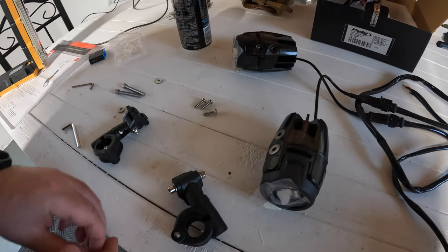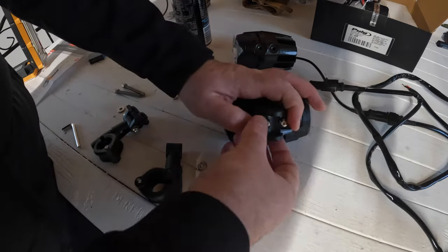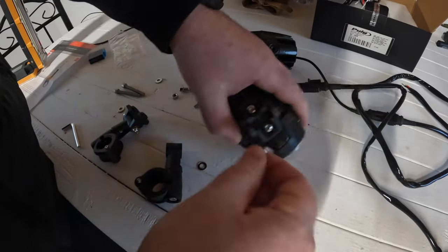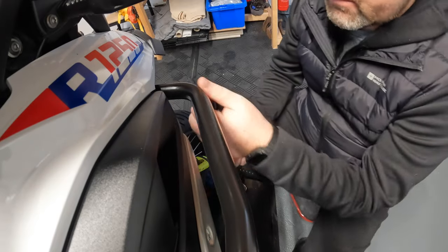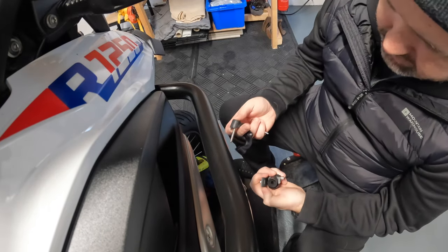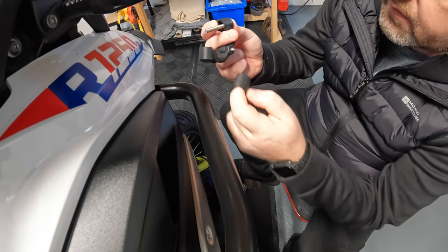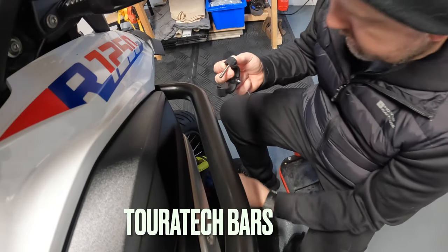Now sitting with the light, you're going to find where you want to mount these. There are a couple of spacers inside — I'm going to actually remove them for this because the bars are a little bit wider.